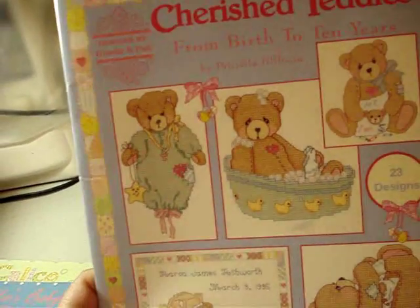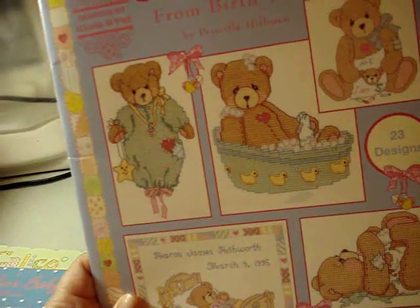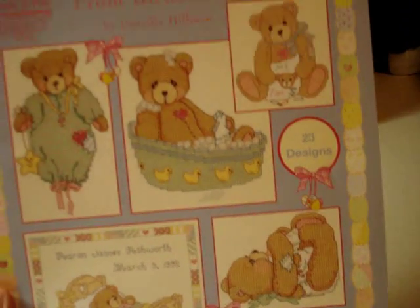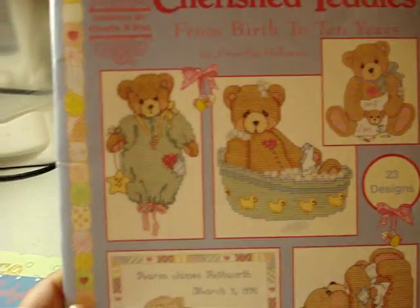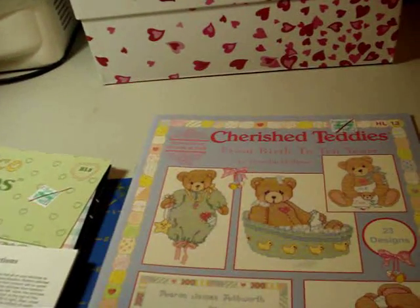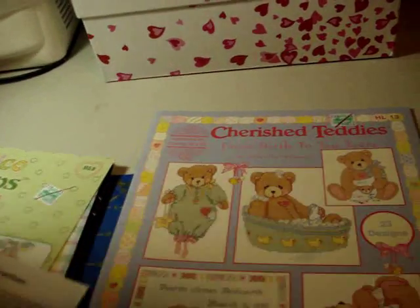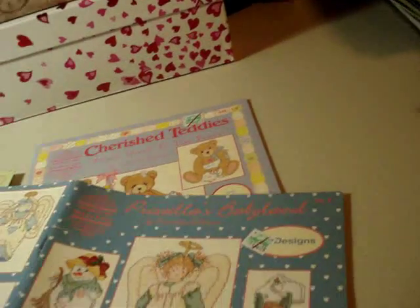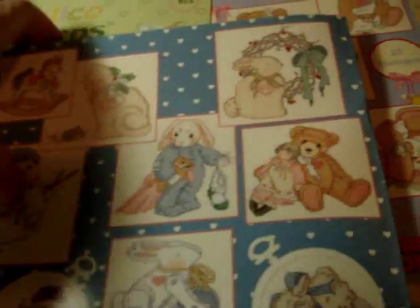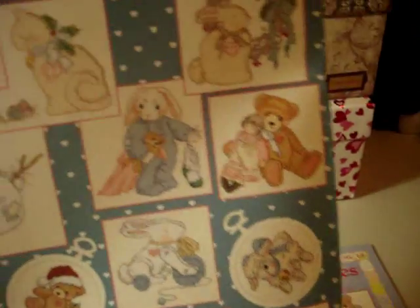Then we have 'Cherished Teddies' again — Priscilla Hillman, Gloria and Pat design — 'From Birth to 10 Years.' It has a birthing announcement and designs for each year of growth. There are 23 designs in this one. Looking at the other one I was showing — wow, there are like 20 designs in that one too, and I didn't even get to show you all of them. Sorry about that!